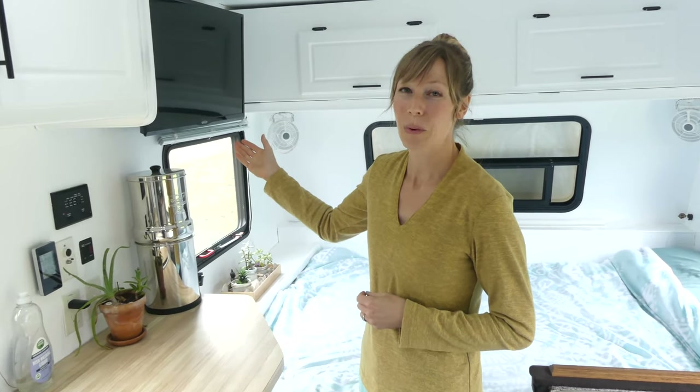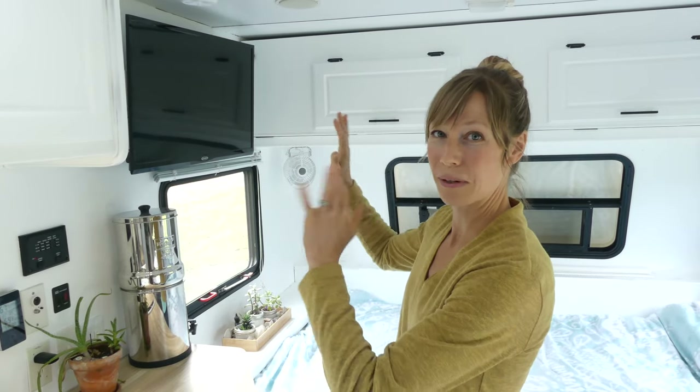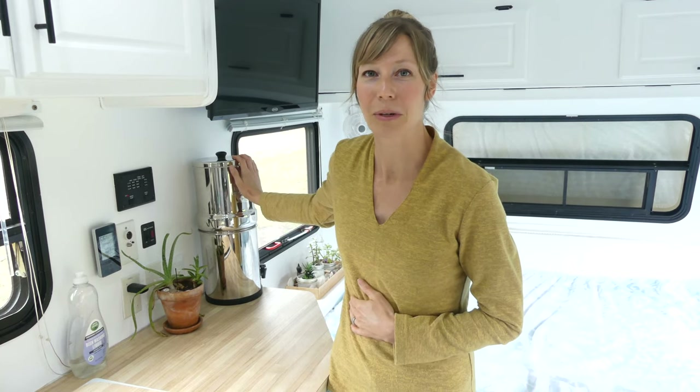We also installed a 12-volt TV on a mount that can pull out, rotate, and swivel however we want. In our old motorhome we did drink from our freshwater tank — we sanitized it — however, after traveling for several years and being in different parts of the country with different water quality, we decided that investing in the Berkey filter made the most sense so we could always feel confident we were drinking quality filtered water.